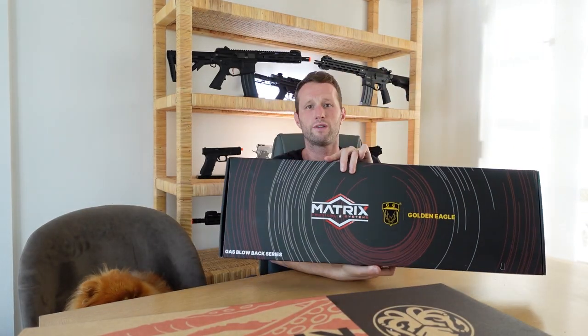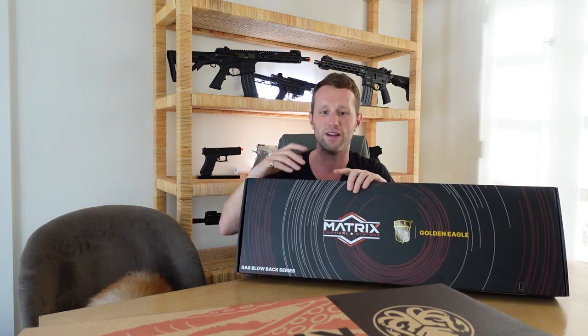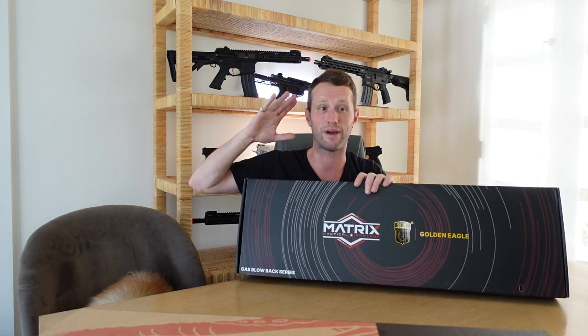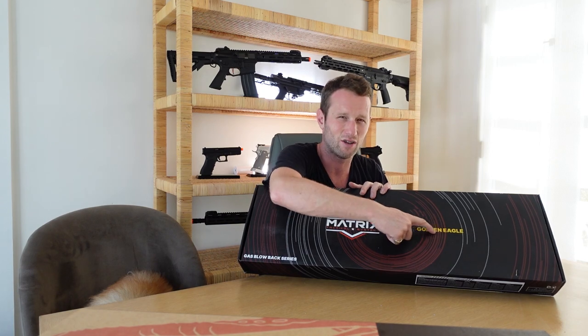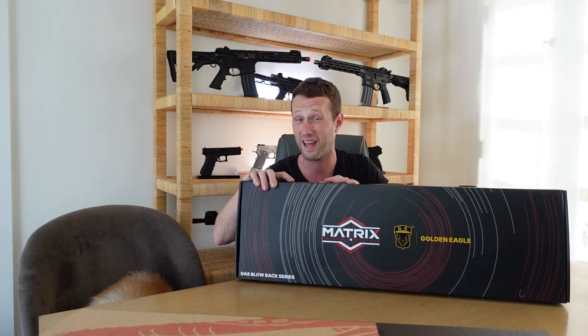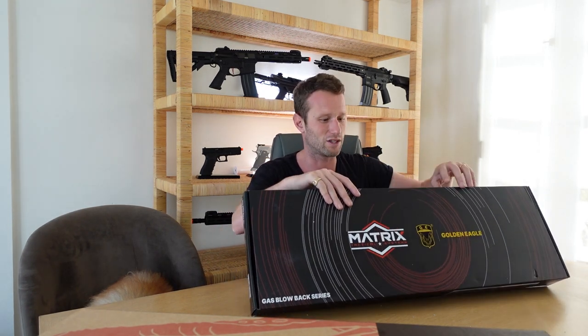And then the final box. It says Golden Eagle and it says Matrix on it. Matrix is basically a company that just rebrands a lot of stuff. Golden Eagle I think is associated with JG Jingong, who I bought some stuff from when I used to play like eight, nine years ago. I think they make good stuff — they've had some issues in the past where it hasn't been as good quality, but from what I've heard the externals and the internals on this stuff right now are good.